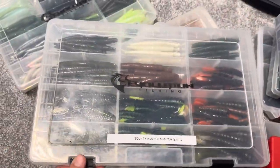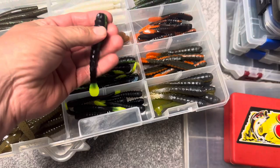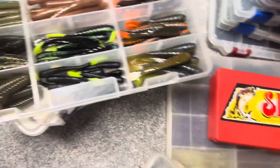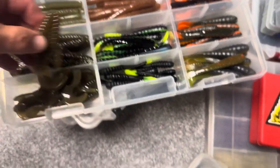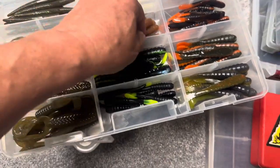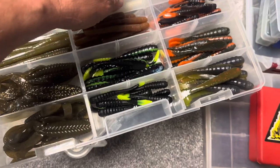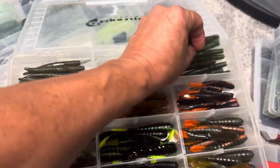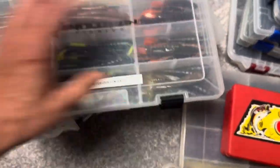This is some Bounty Hunter Custom Baits — they're in Connecticut. This Versa worm is one of my favorites. I love throwing these, they're great just on Ned heads. Some different colors of those, and this is some of their beaver-type style baits. I think these are all their Ned baits. Some of these might be Bounty Hunter or just some random companies' Neds that I kind of just threw in here. But you can see some Neds — some good finesse baits there. Check out Bounty Hunter Custom Baits in Connecticut on their website or Instagram.